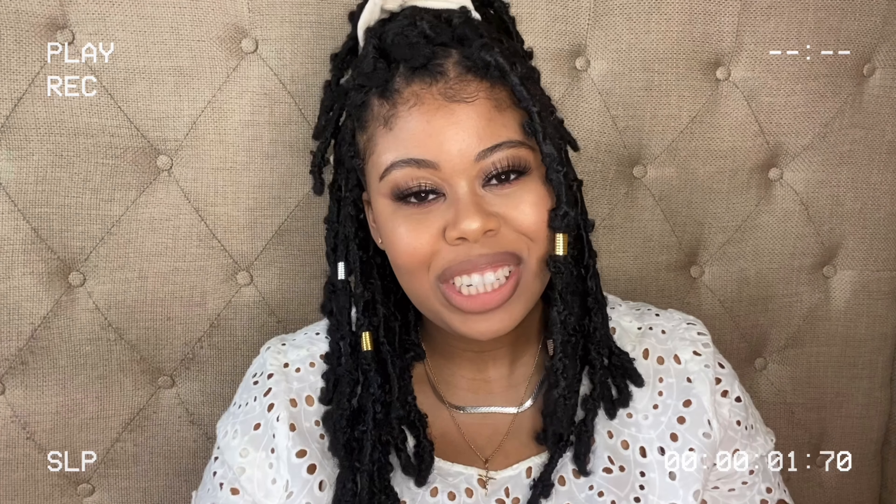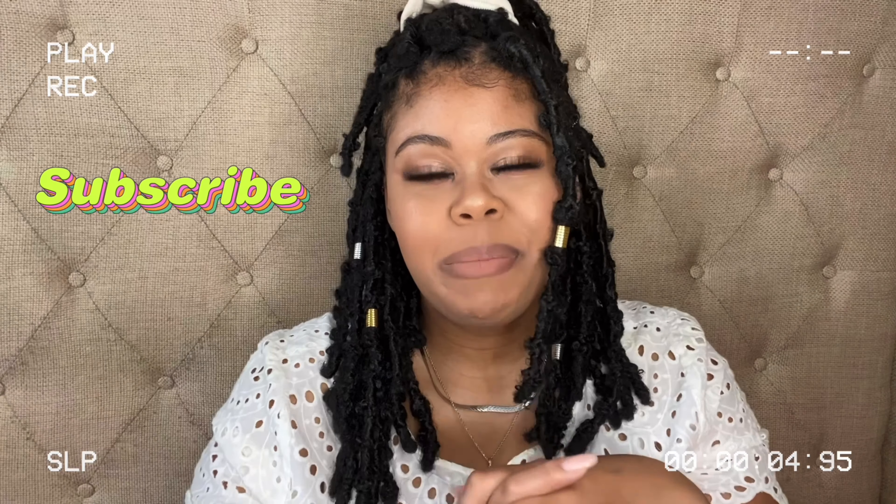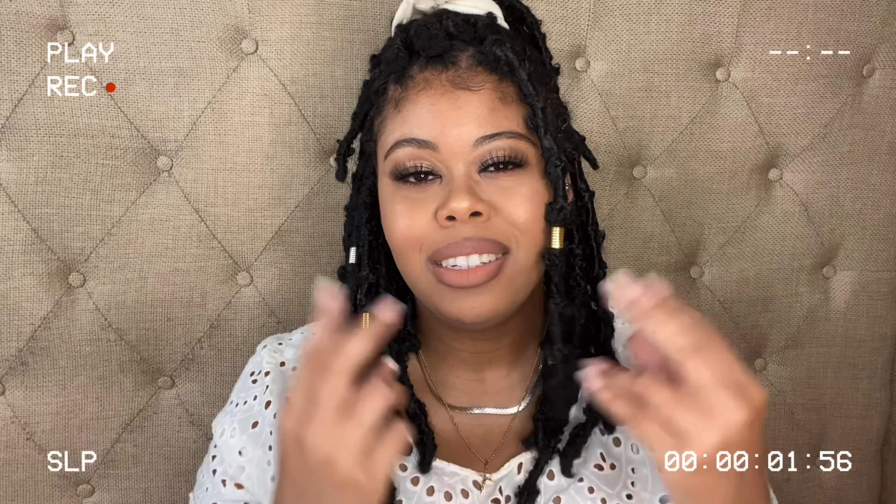Hey guys, welcome back to my channel, Shalina Monet, aka Lina Monet. Today's video is going to be fun — it's going to be like a double feature type of thing. I've got some products here that I'm going to show you.